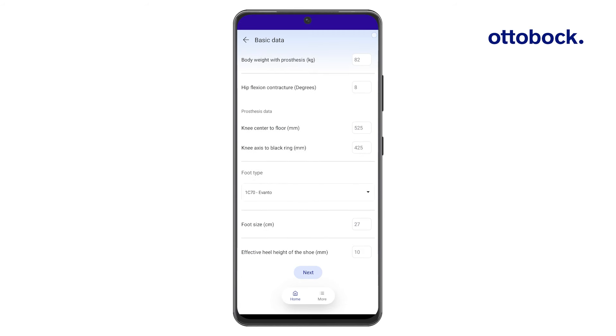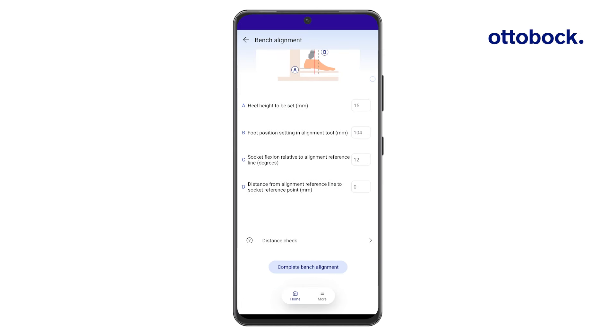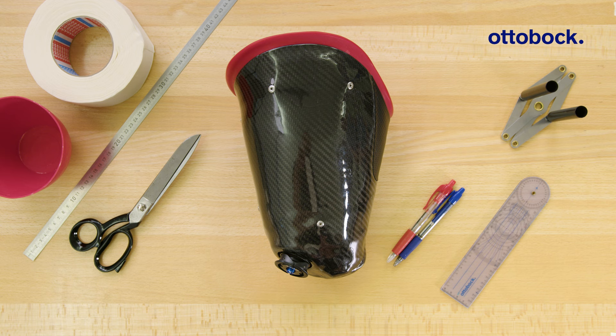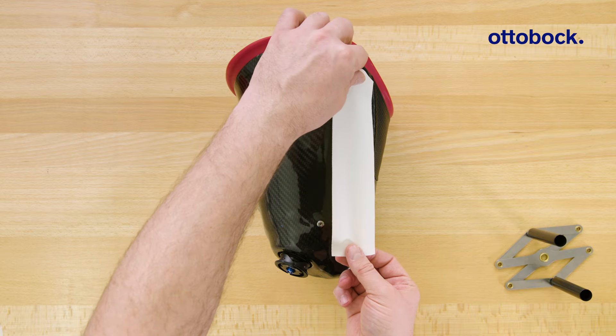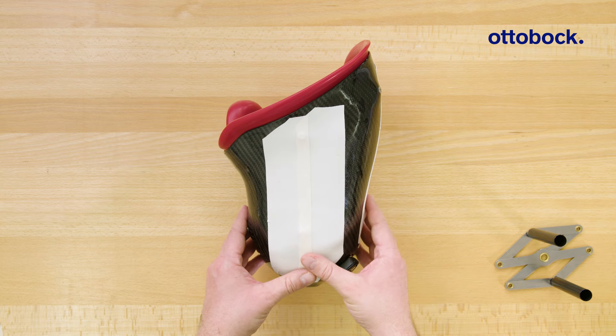In this tutorial you will learn how to bench-align a microprocessor controlled knee joint using the ConnectGoPro app and an alignment jig such as the Prozah assembly. You will furthermore learn how to define the reference lines on both the socket and the foot. Enter the user data into the ConnectGoPro app to get the alignment recommendation, which represents a starting point that must be further optimized together with the user.